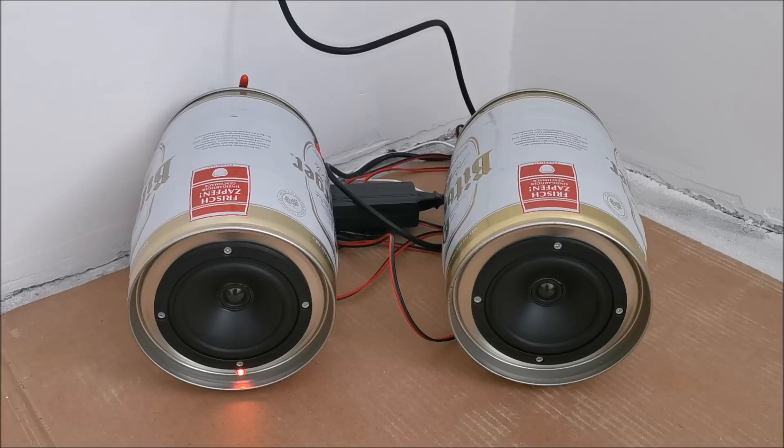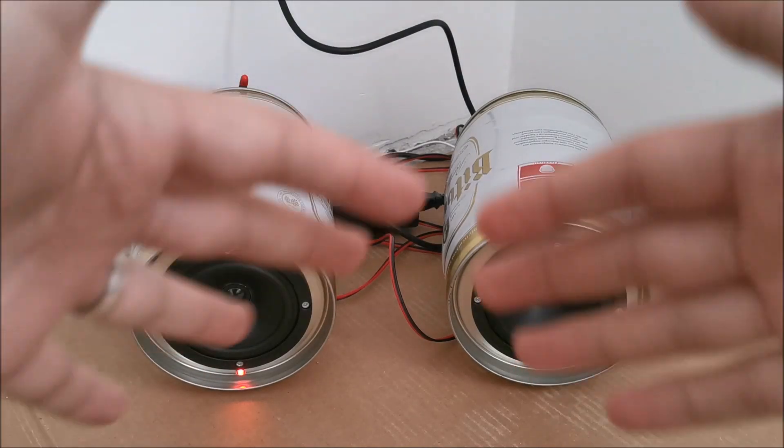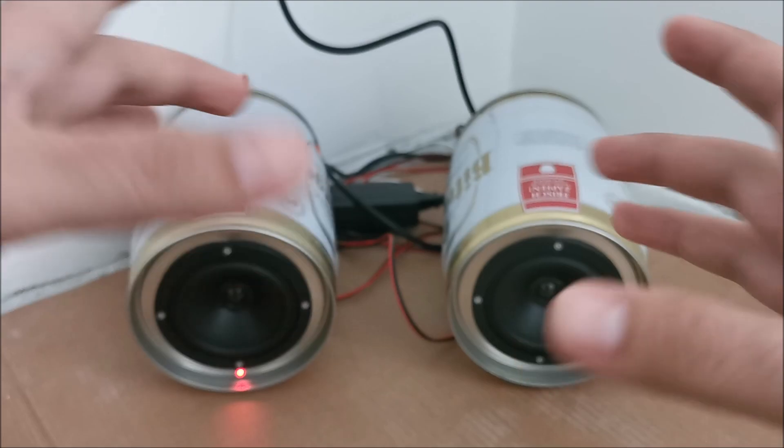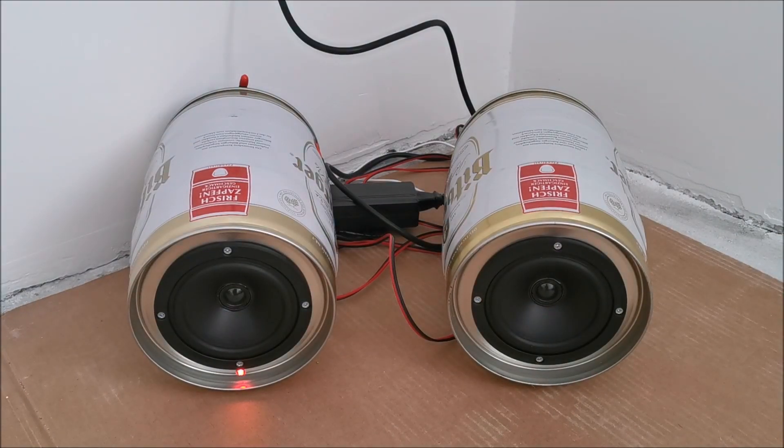Hi there! In this quick video I'm going to tell you what to check first when your stereo speakers, dual mono speakers, or multiple speakers in a single box are not outputting as much bass and as nice a feeling sound as you expect them to.